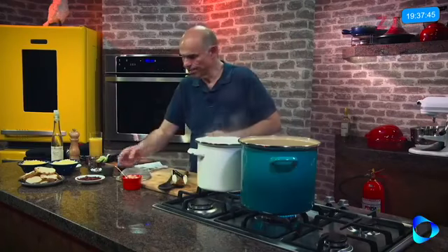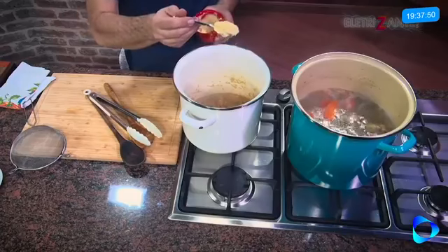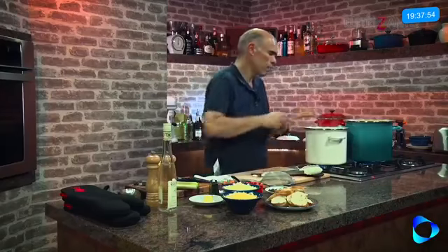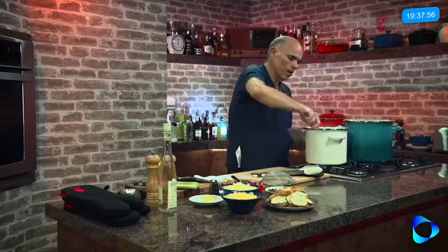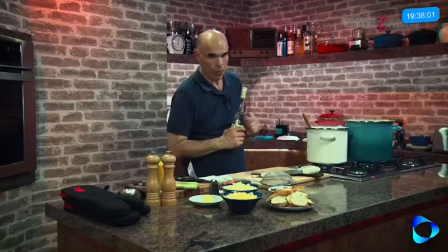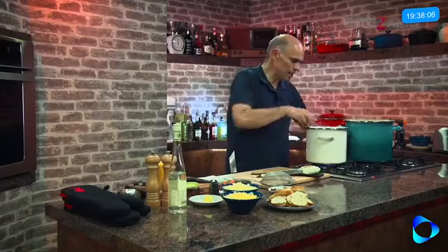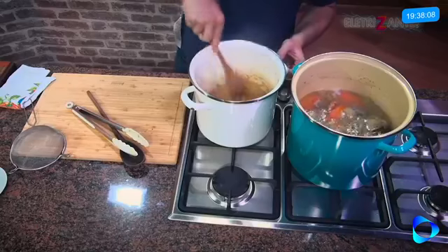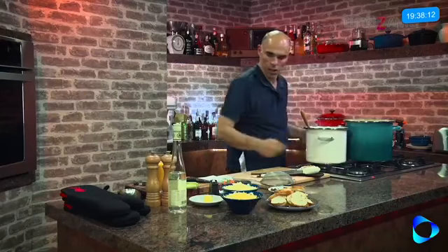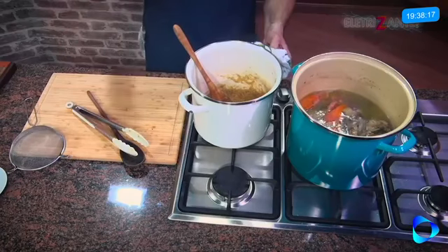Chegou a hora. Para engrossar um pouquinho, vamos colocar a pastinha — menos que uma colher de sopa. Agora vou misturar. Vou colocar um pouco de kirsch — pinga de cereja. Olha essa massa de cebola, como está grossinha com a pastinha de farinha de trigo e manteiga que coloquei.